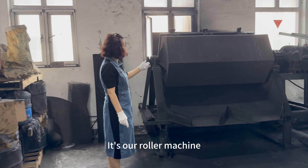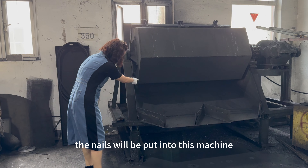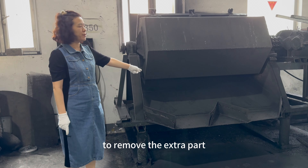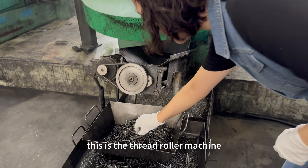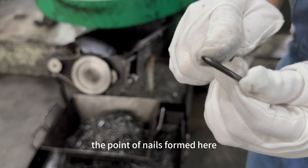This is our roller machine. After the cold former, the nails will be put into this machine to remove the extra part. This is the thread roller — the point of nails is formed here.